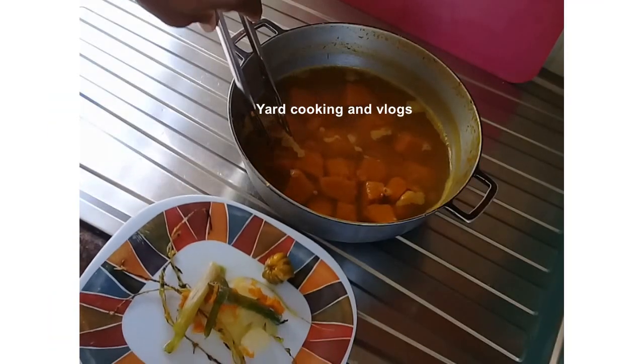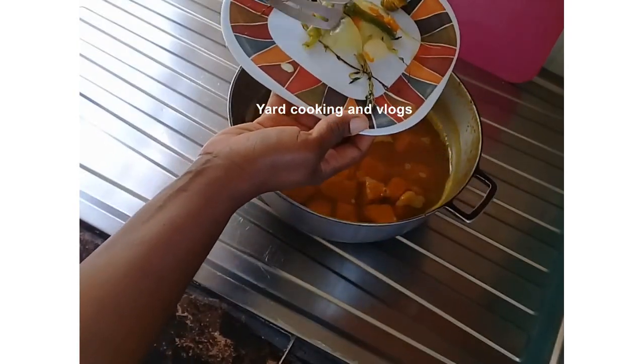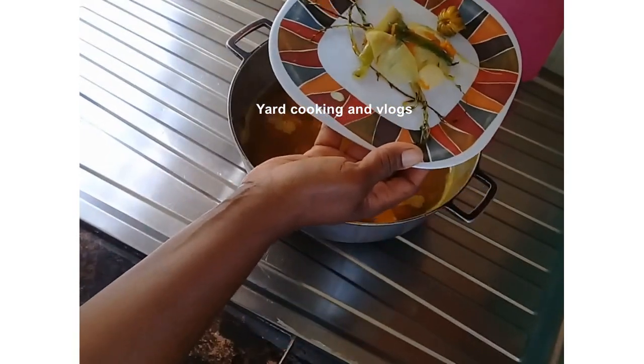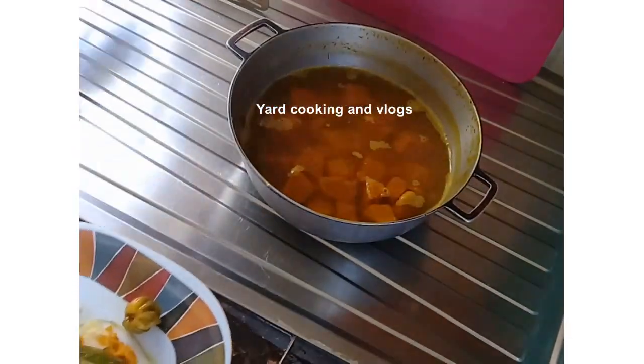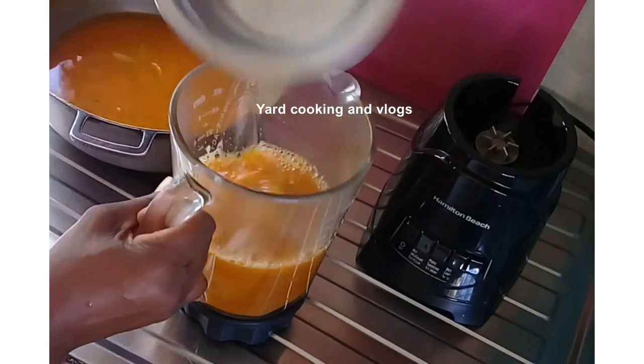So the pumpkin is cooked. I removed the onion, the scallion, the pepper, and the thyme — or what is left of the thyme. What I am going to do now is allow this to cool down a bit because I am going to blend it, put it into the blender.